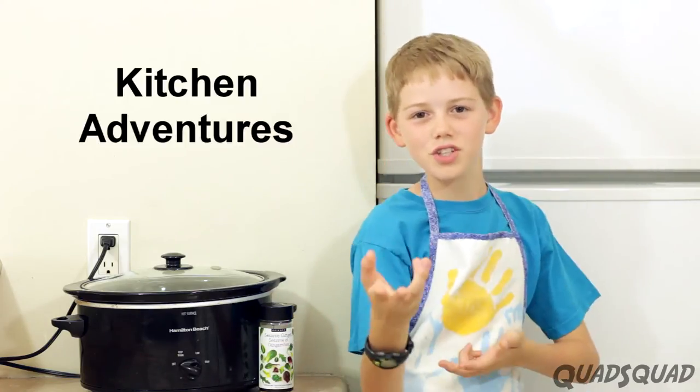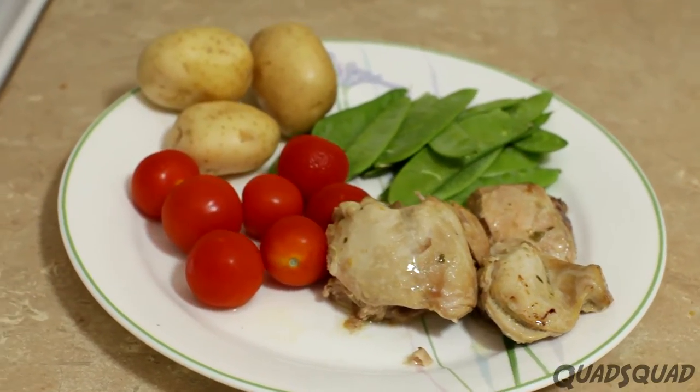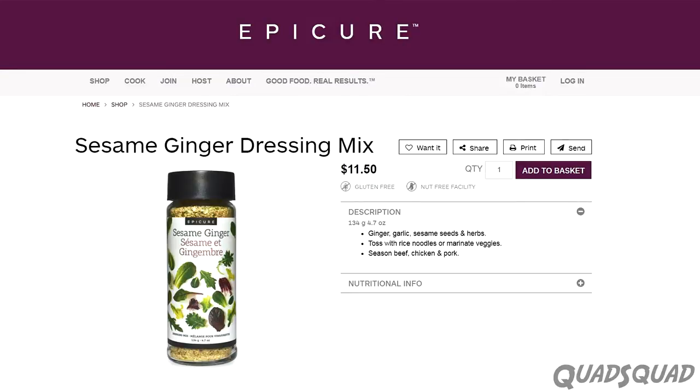Hi, my name is Ethan and it's time for Kitchen Adventures. Today I'm going to show you how to make chicken thighs in a slow cooker using Epicure sesame ginger mix. This makes the chicken tender and tasty.